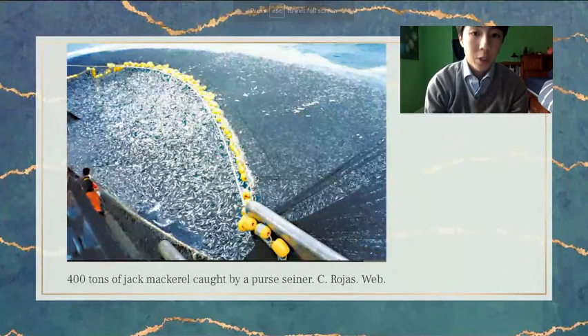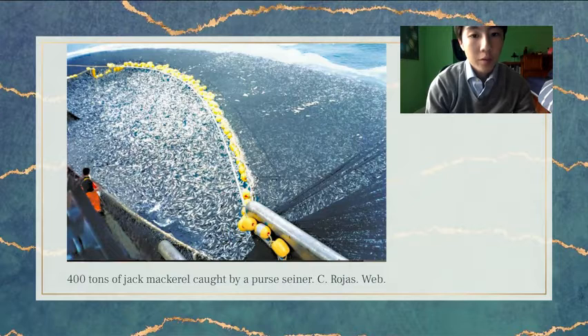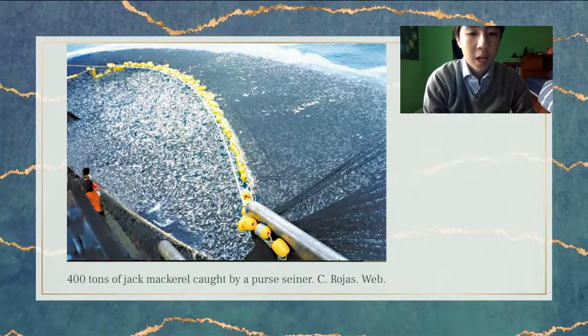I was inspired to research this issue because of the problem of overfishing. Overfishing is contributing to the depletion of many fish stocks, and it is a problem that is set to get worse as the global population continues to grow and is expected to reach 10 billion by 2021. Therefore, we need to find ways to harvest fish more sustainably.